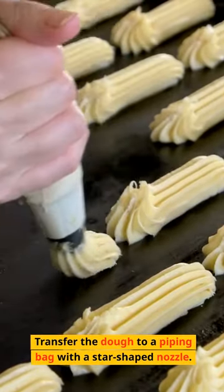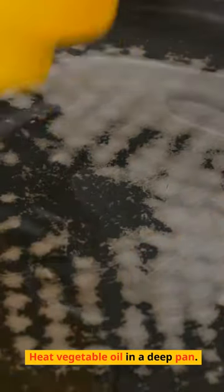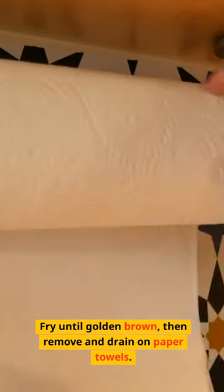Transfer the dough to a piping bag with a star-shaped nozzle. Heat vegetable oil in a deep pan. Pipe strips of dough into the hot oil, cutting them with scissors. Fry until golden brown, then remove and drain on paper towels.